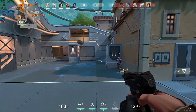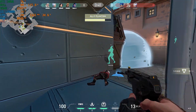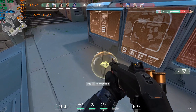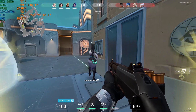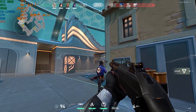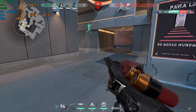Let's go! Enemy spotted A. Stand down. You're done. One enemy remaining.